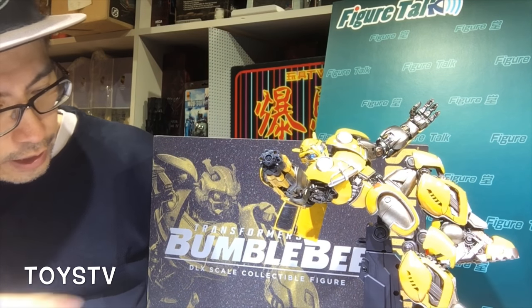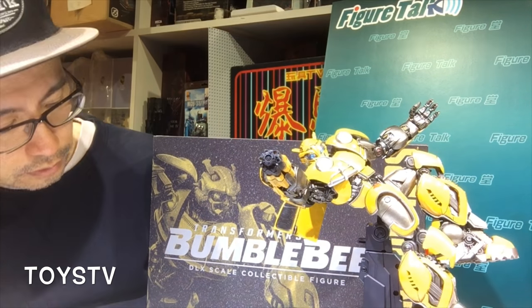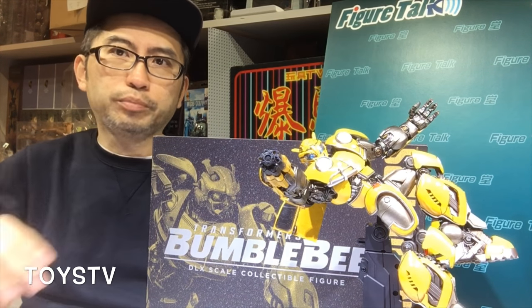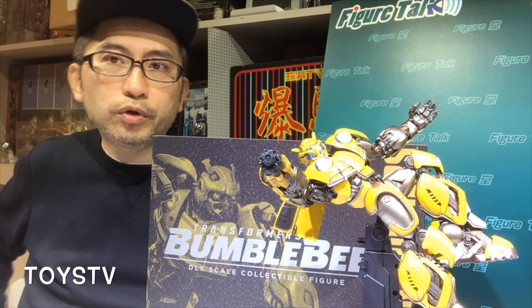For the size, they said this is DLX scale — that means deluxe scale. That means not every character or product is the same scale, but it's close. For example, if they release the Optimus Prime from the Bumblebee movie, the size could be a bit larger — not exactly the same scale as in the movie.